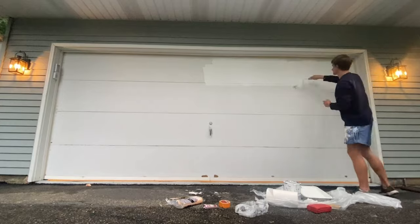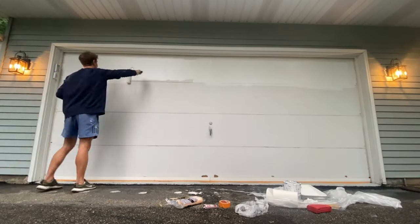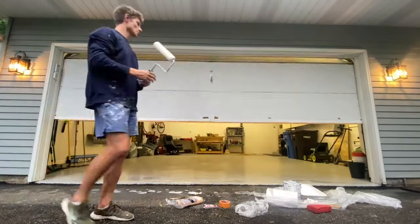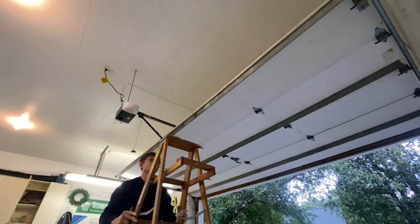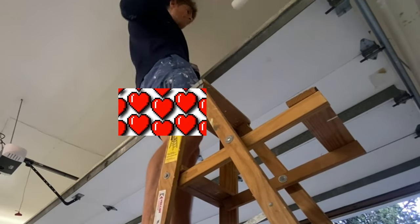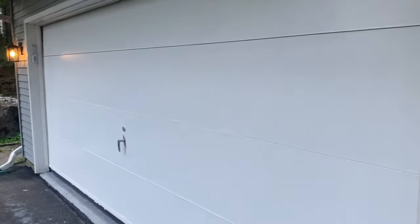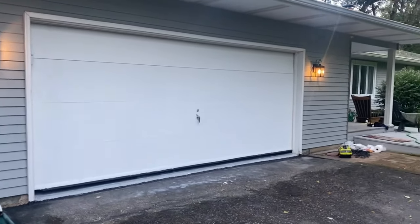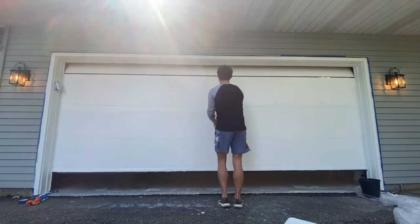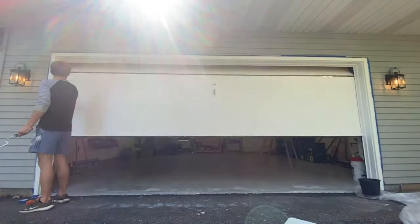I threw the first thick coat of paint on and finished one horizontal panel at a time, because I couldn't get to the edges of the door when it was closed. So after I finished the front of each panel, I lifted up the door so I could finish the outer edges without the trim getting in the way. This is what it looked like after one coat, but a second was definitely necessary, so I continued the same process one panel at a time and finished the edges with the door lifted.